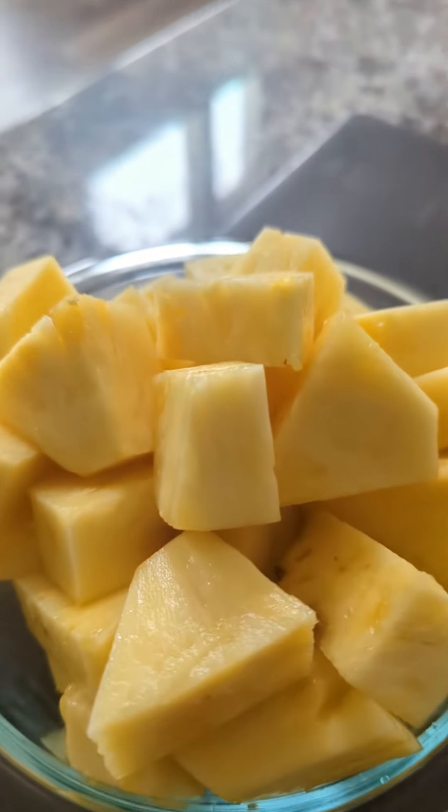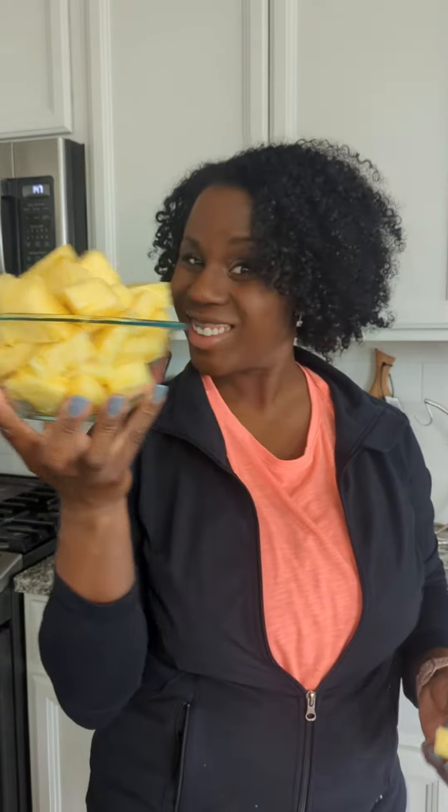Come on now, you don't have to buy the store-cut stuff, you got this. Perfect, juicy — like and subscribe, I'll see you next time.